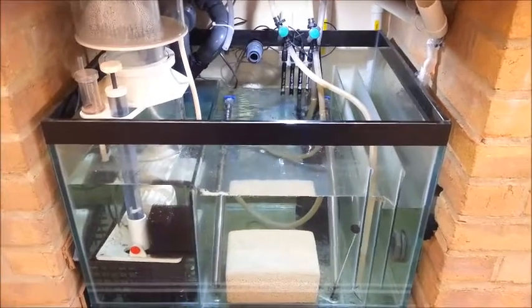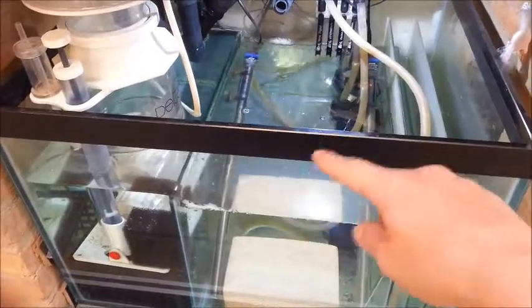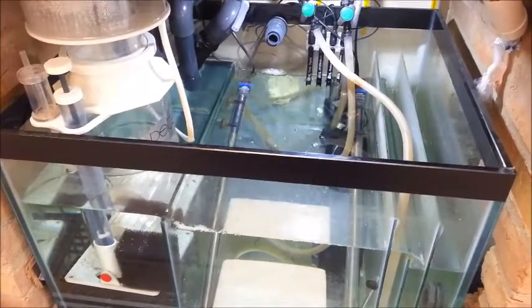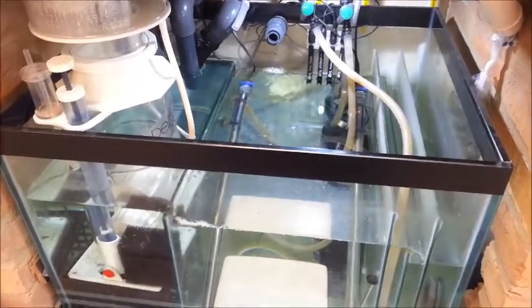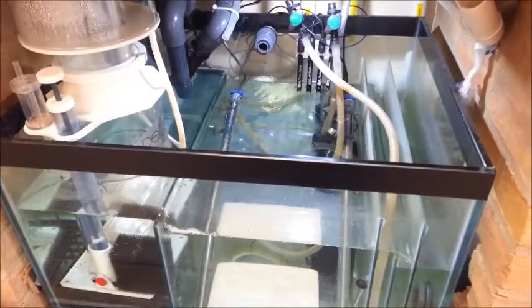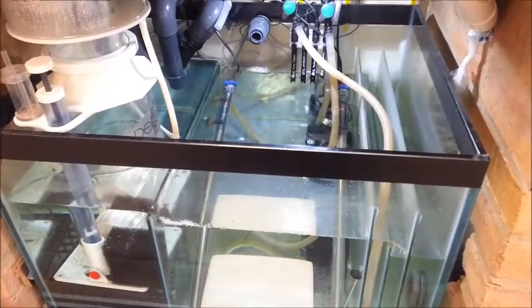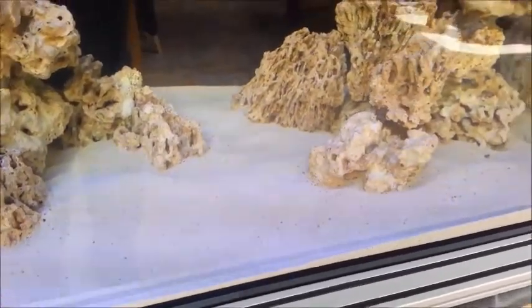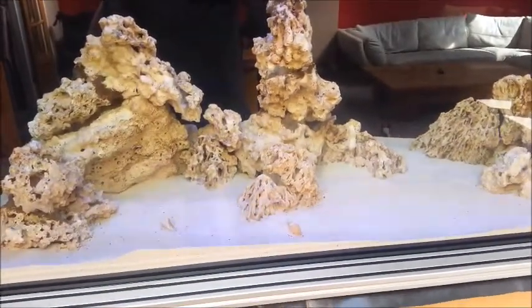I've been cycling my tank for a while. I started off putting an aquarium net in the sump with quite a few raw king prawns, letting them rot away a bit to produce ammonia, monitoring the ammonia levels until that reached about two parts per million, and then removed most of them. I put a couple in the tank and buried them deep in the sand to slowly rot away and provide a slightly longer-term ammonia source for bacteria.